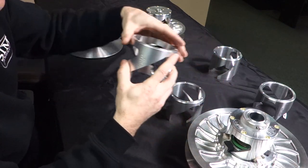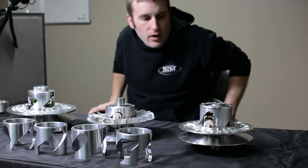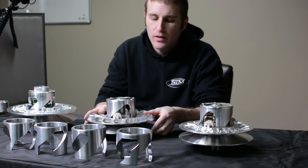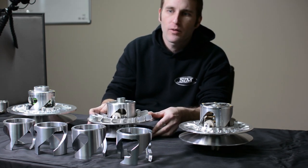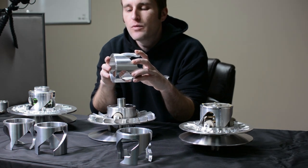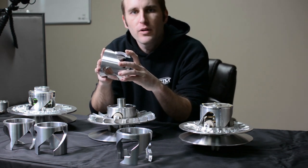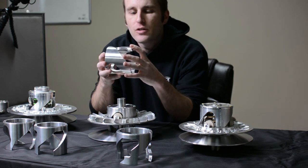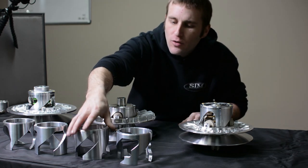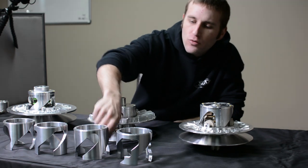A lot goes into deciding which helix angle to choose. Our most popular ATV-style helixes are typically in the 35 to 45 degree range. Most trail riders and hard-pack riders are going to want to go with a 35-40 or 35-45, depending on engine horsepower and tire size — that's a very popular trail style setup. A more common dune style setup for sand dunes and paddle tire riding would be something like a 42 straight helix, encapsulated.